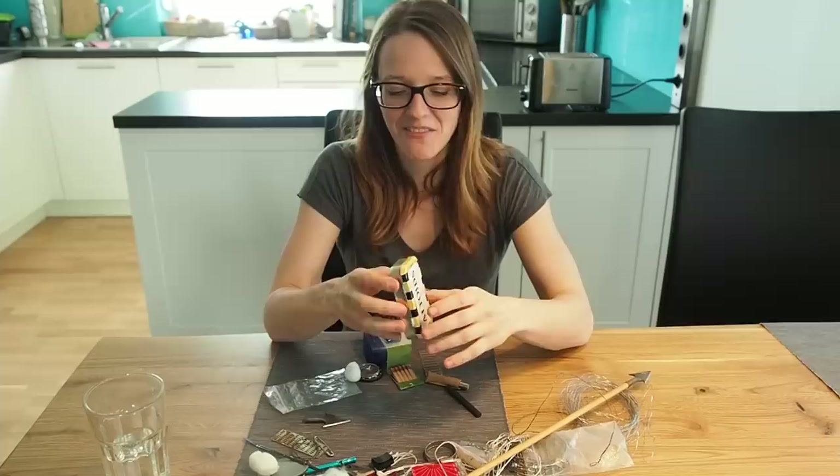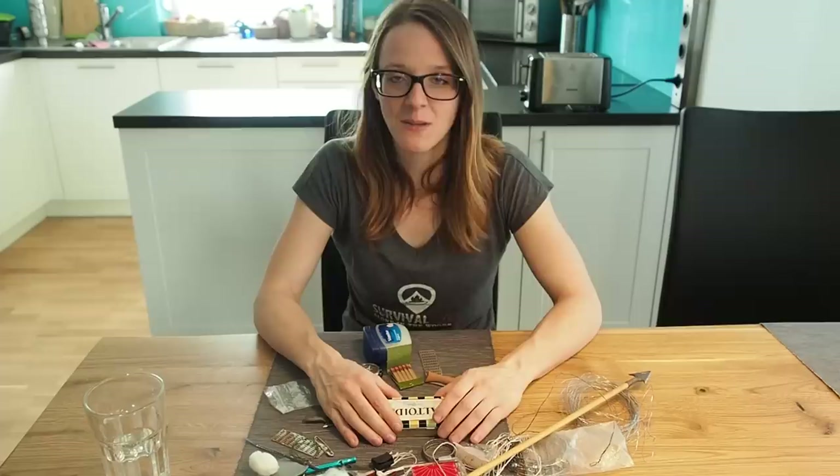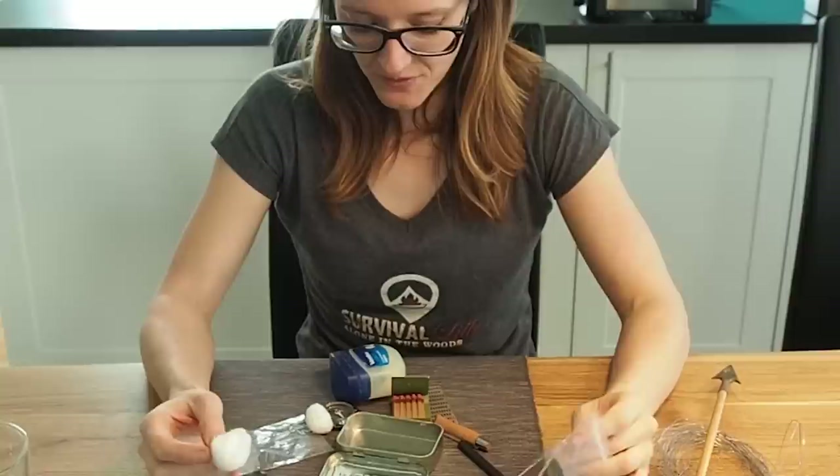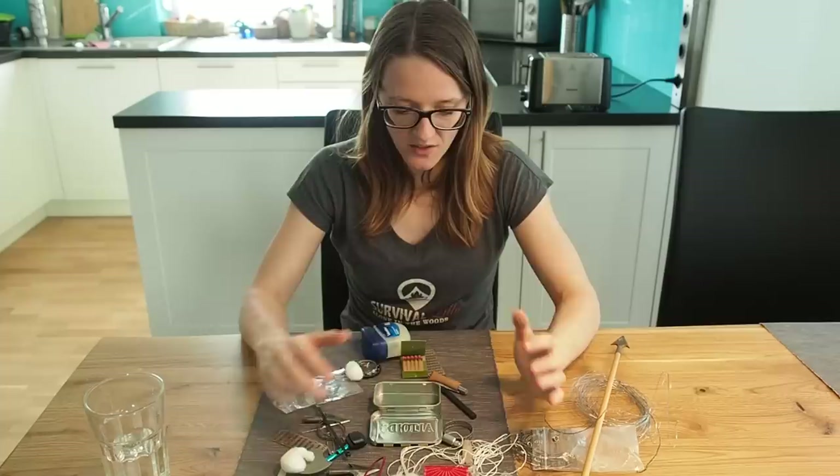I want to make a really good survival kit in a tin can, so stay tuned. I've already sorted through small survival stuff I had laying around, and today I want to see how much I can fit into this small tin can.